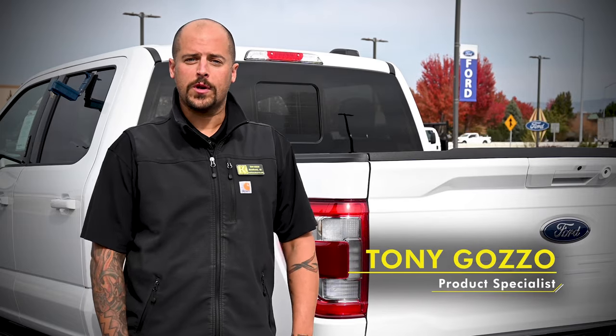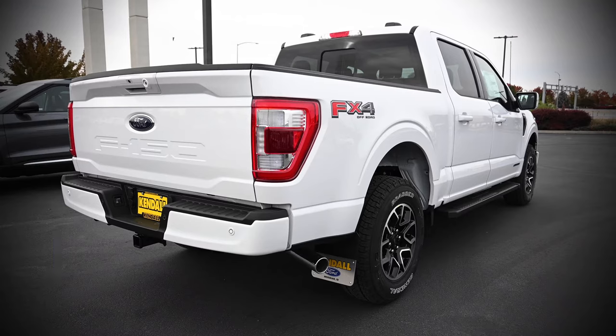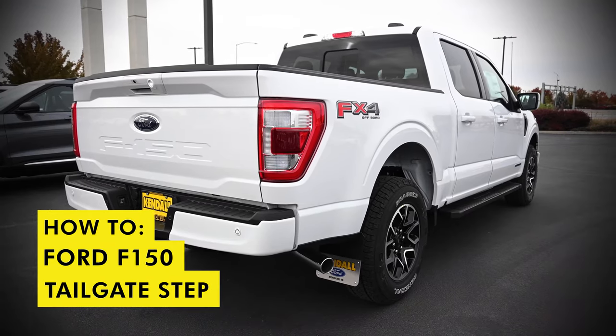Hi, I'm Tony Gozo from Kendall Ford in Meridian. Today, what we're going to be going over is how easy it is to use the tailgate step on a Ford F-150.